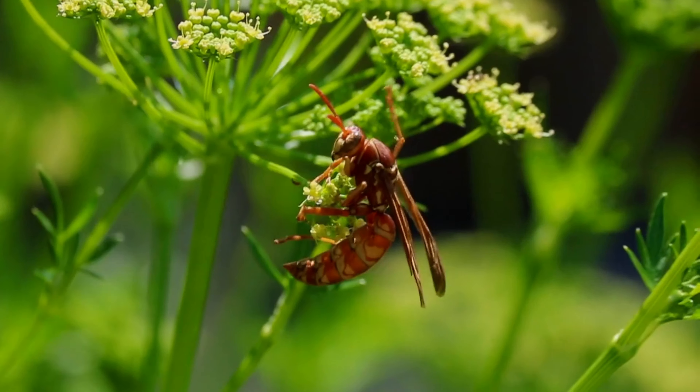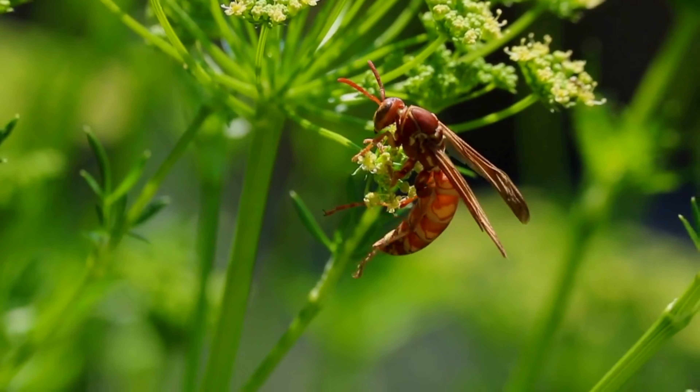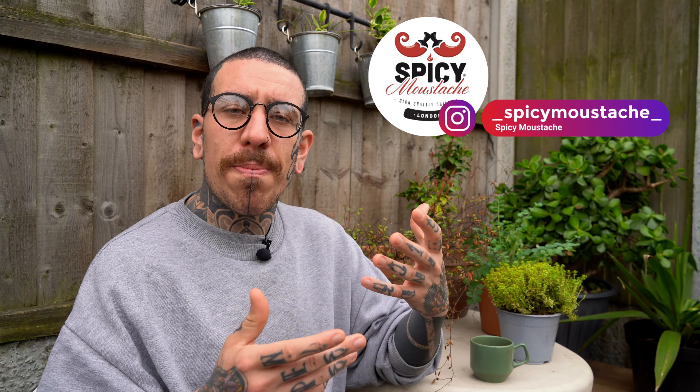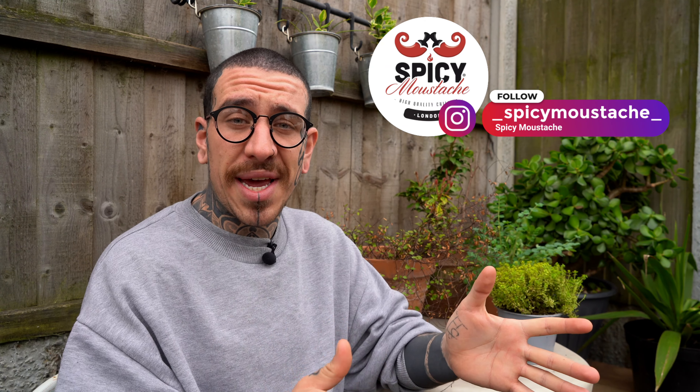Another example of bad companions is cucumber and basil. Seasoned gardeners find that cucumbers don't grow well close to basil, marjoram, or sage, because herbs with a strong scent and flavour affect the taste of the growing cucumber. One herb that cucumber does like, though, is dill, which attracts predatory insects and hoverflies that are really beneficial for your garden. I'll also attach a link in the description so you can check which plants shouldn't be planted near each other.